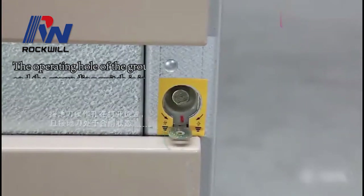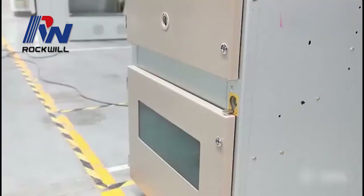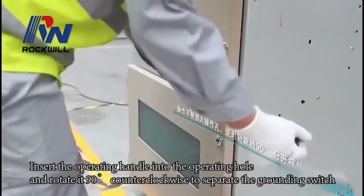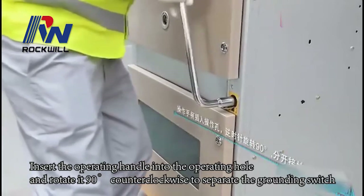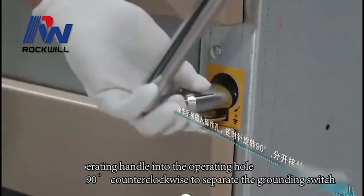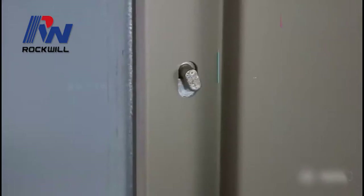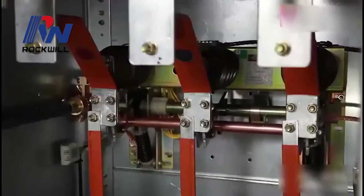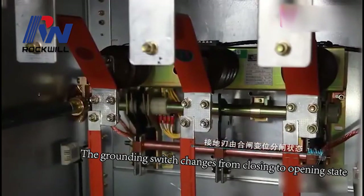The operating hole of the grounding switch is in open position, and the grounding switch is interlocked. Insert the operating handle into the operating hole and rotate it counterclockwise to separate the grounding switch. The grounding switch is interlocked with the rear cabinet door, and changes from closing to open state.